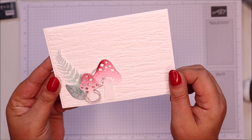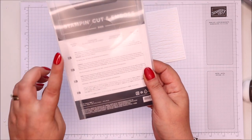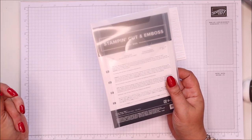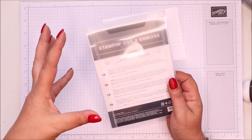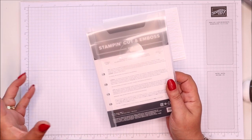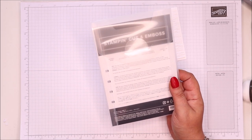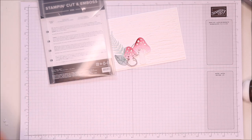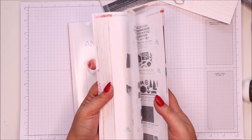I wanted to focus on this one particular die set. You will be forgiven if you missed the iconic dies. Historically, all the time I've been a demonstrator, we've always had dies that correlate to a stamp set — stamps and dies together. I don't think I've ever known dies to be standalone, other than things like layering circles or shaped dies. I missed them the first time around and actually had to go back and place an order.